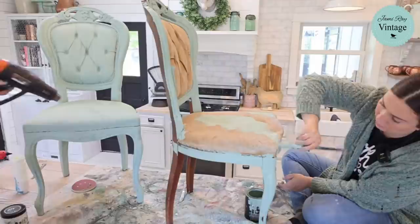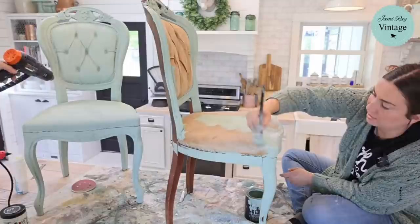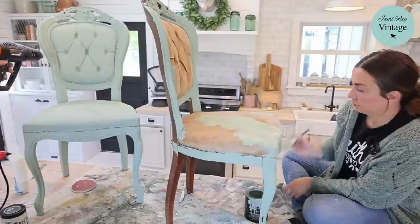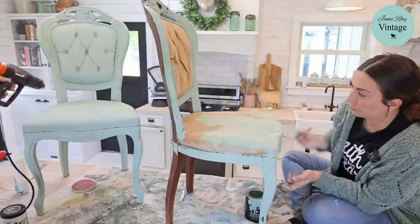I might come back later and do copper on the details — that'd be good. Actually, white copper not gold. Or maybe gold — I could use the golden rule wax and highlight a few areas as the very last step.